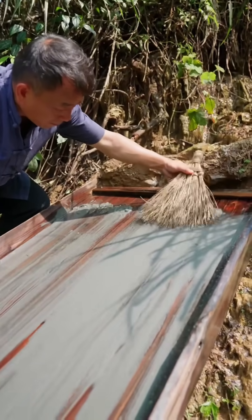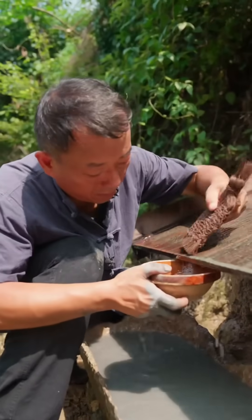The heavier particles, rich with minerals, remain. The collected concentrate is carefully scraped up.